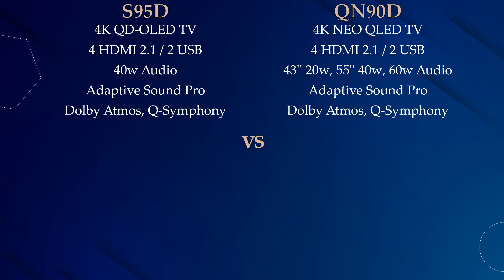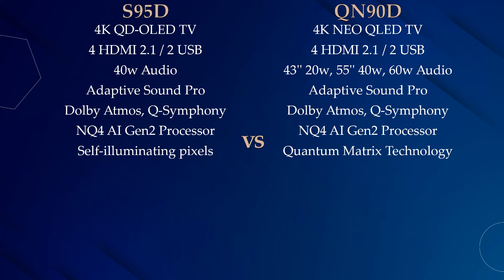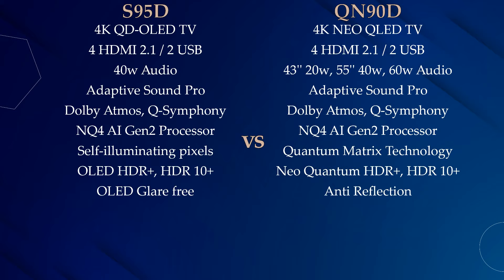The S95D and Ki90D both have Samsung Adaptive Sound Pro, Dolby Atmos, and Q-Symphony. Both TVs also have an NQ4A Gen2 processor. The S95D has the OLED panel with separate pixels and Samsung OLED HDF Plus, while the Ki90D has Quantum Matrix Technology and Samsung Neo Quantum HDF Plus.